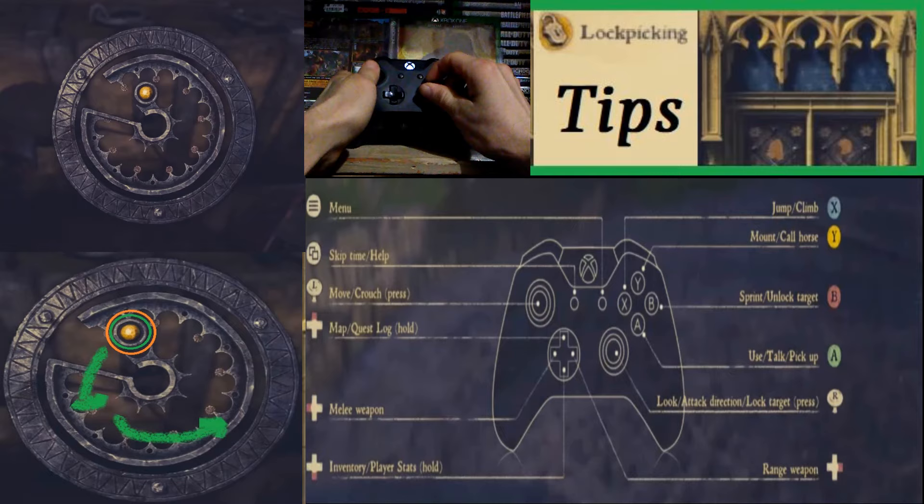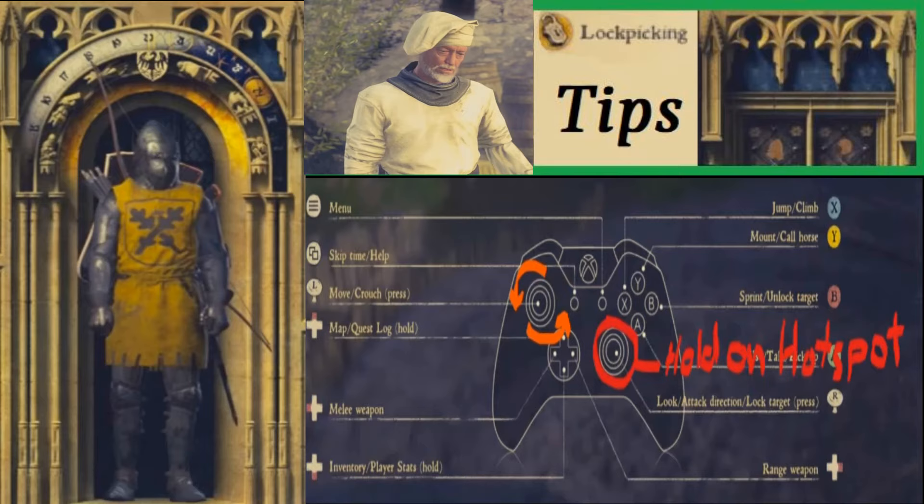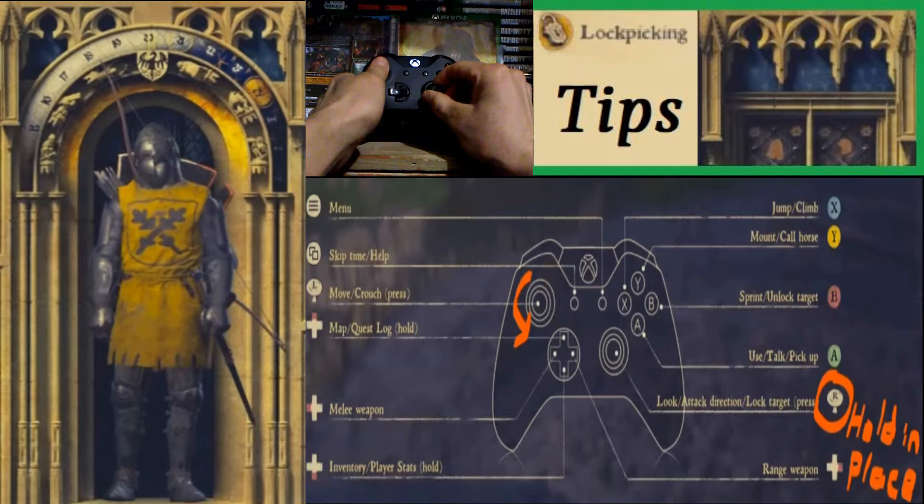What you're going to do is move the left analog stick around in circles a bunch of times. And while you're going around in circles on the left analog stick, you're going to hold the right analog stick where that thing is moving — it's going to move counter-clockwise as you're moving the left analog stick really fast counter-clockwise. You're going to slowly hold the right analog stick.